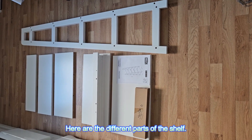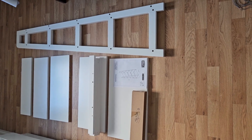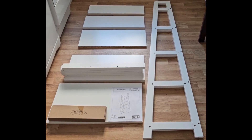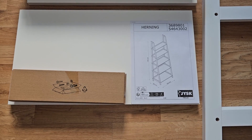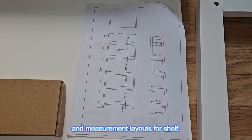Here are the different parts of the shelf. Here is the toolbox and measurement layouts for the shelf.